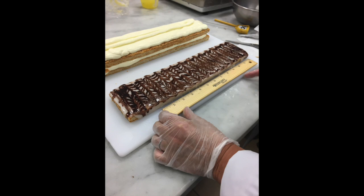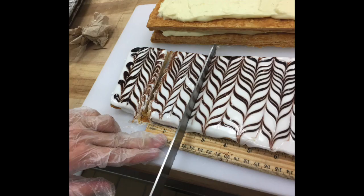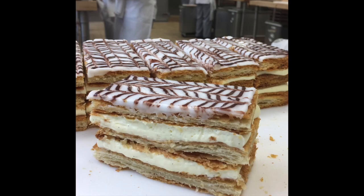Once your top layer has set, mark it into 2-inch slices and place each slice on top of the assembled Mille-Feuille. Freeze, slice, and serve.